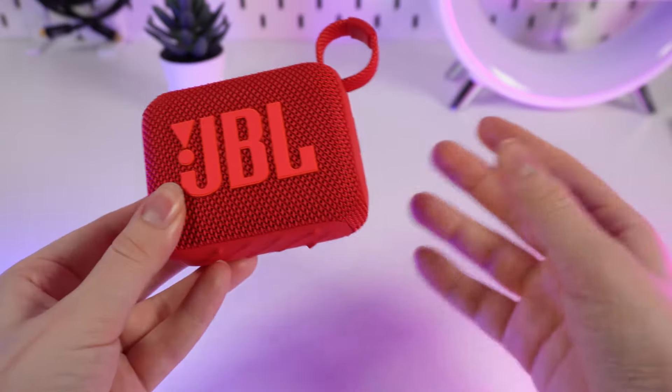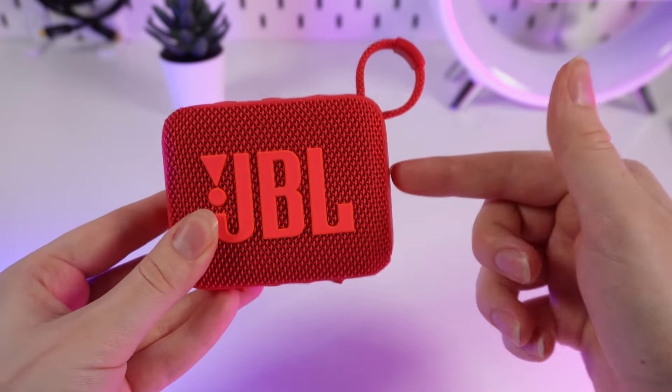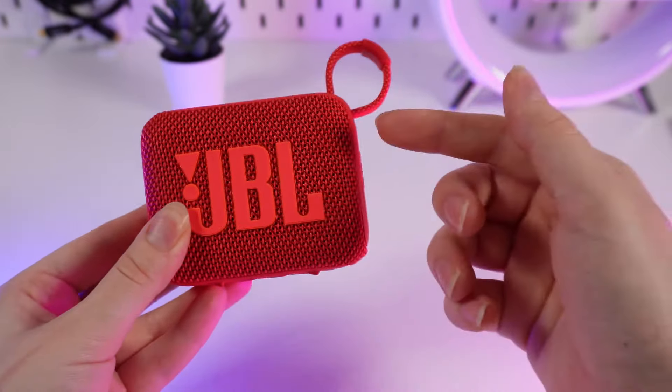So is it waterproof? Yes it is! With an IP67 rating, this portable speaker is both waterproof and dustproof.